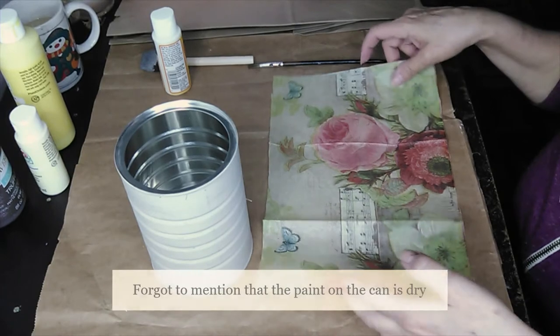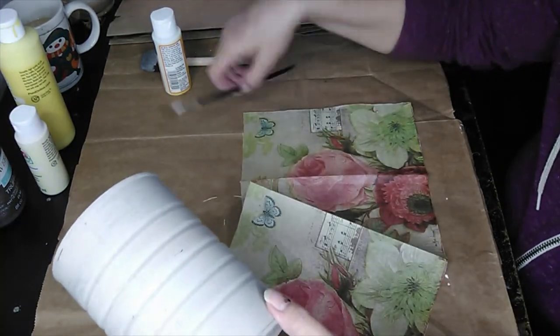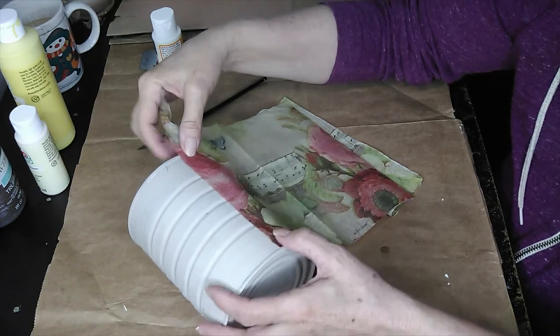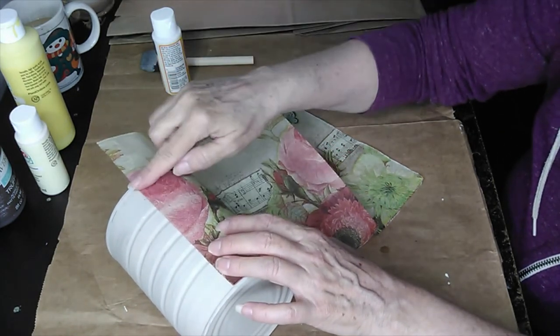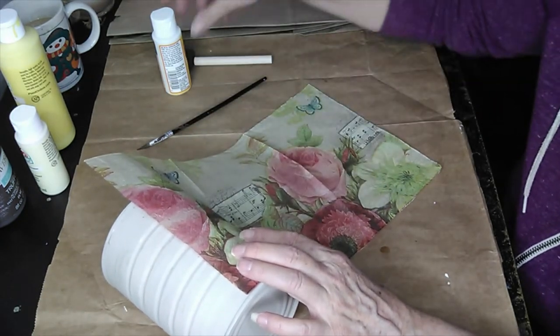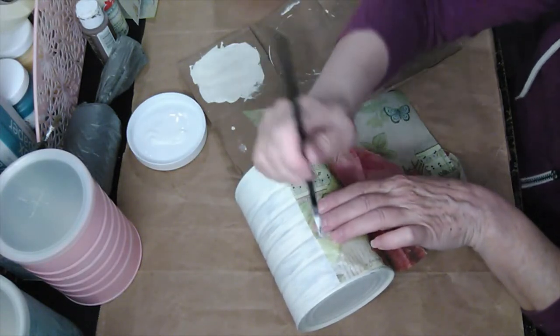Now I'm going to apply the napkin — which, by the way, I did get at the Dollar Tree. I'm going to start first with the small paintbrush. I'm going to line the edge of my napkin up with the seam and tack that down with the Mod Podge. Once I have the napkin secured, I will move on to the sponge applicator. I'm going to be doing this very slow, but I will speed it up in the video.